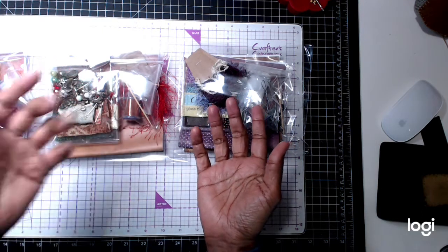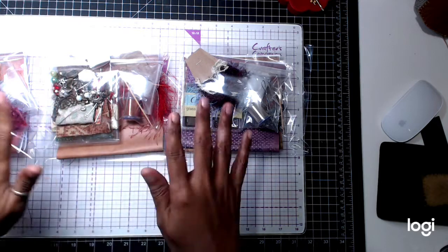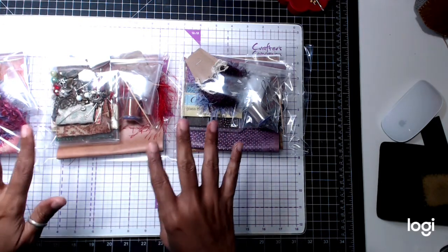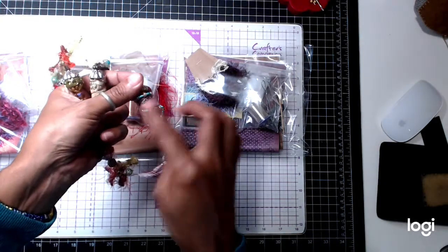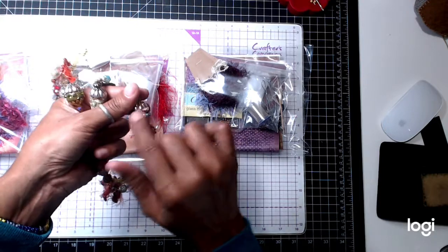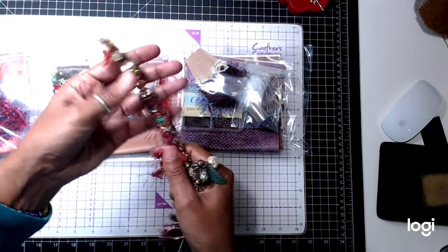For today I'm going to be showing you guys some kits that I have available for sale. There's a total of 14 of these kits and these are boho little charm kits. So you'll be able to make something like that. You'll get a cap that's similar to that, and then you'll be able to make a bigger one. In total you should be able to make at least three to four boho beads.